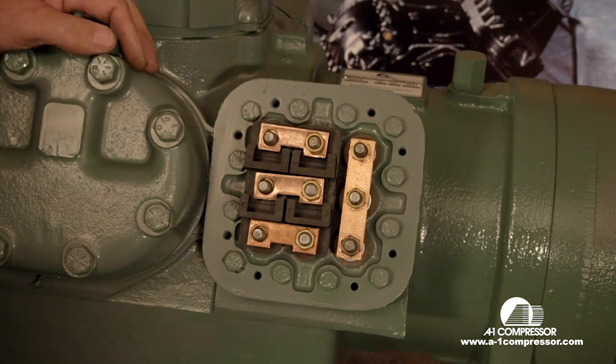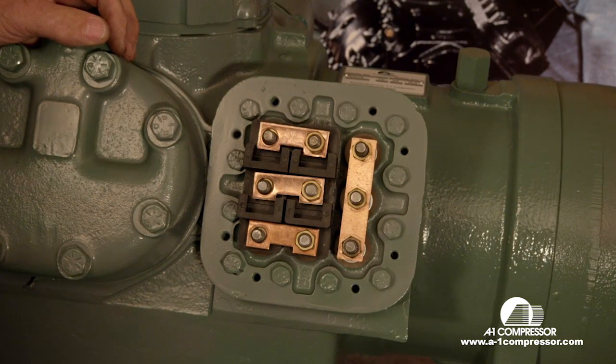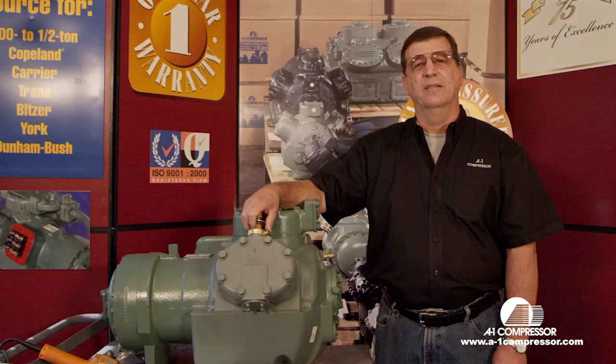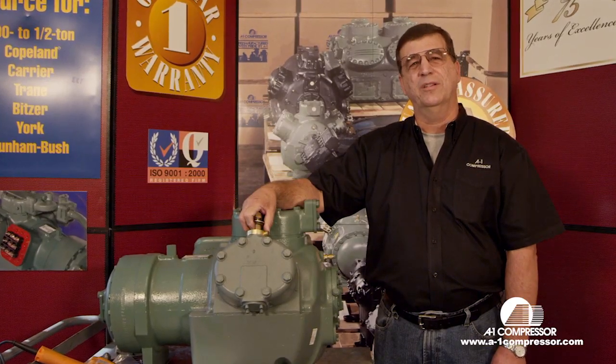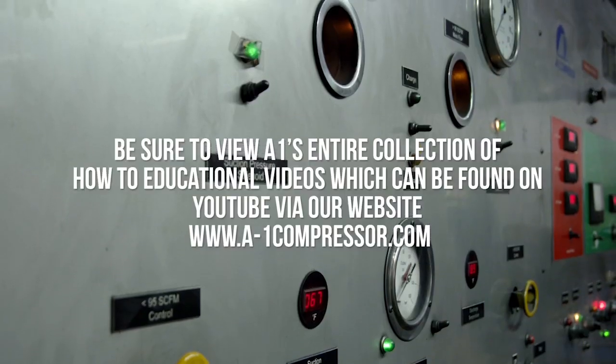And that's how you wire up an 06E Carrier, 208/230 volts, three phase, with one contactor. Thanks for watching. Thanks for watching the A1 technical videos — we will have more to come at a later date.